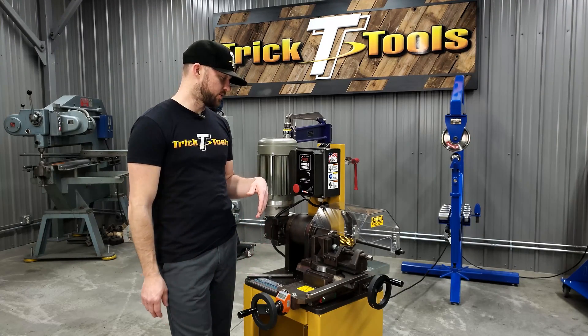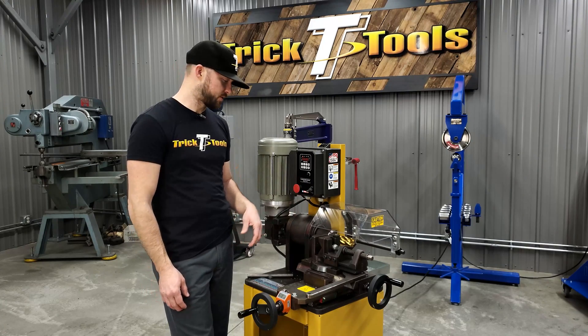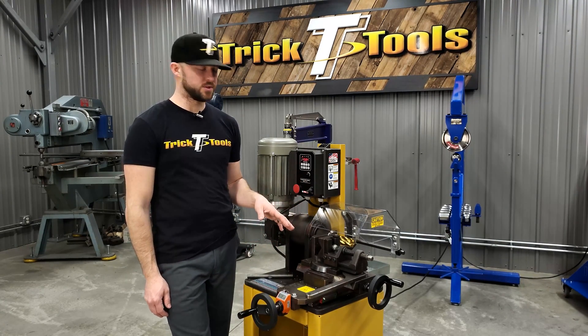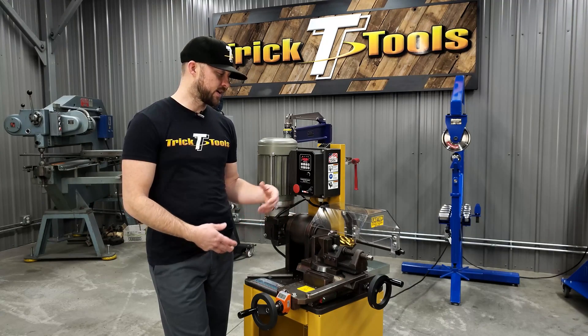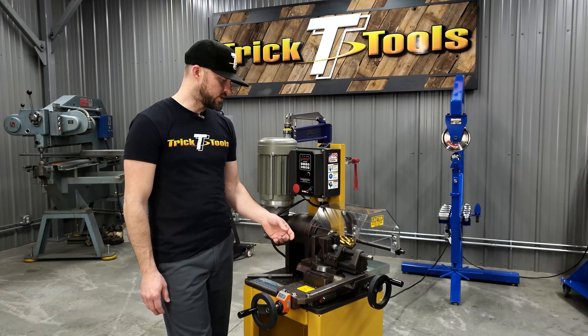You can follow those to get the most life and proper cut out of your end mills. This machine can notch from half inch up to two and a half inches. You need to get the proper end mill size for the material that you're using, swap those out to the right size, and get to notching depending on what notch size you're trying to achieve.